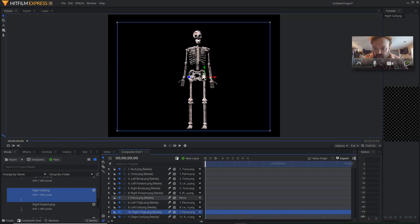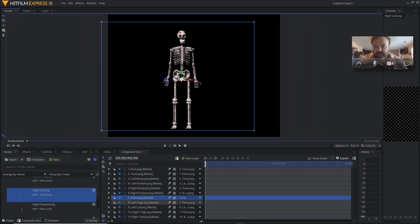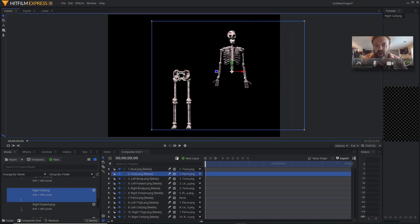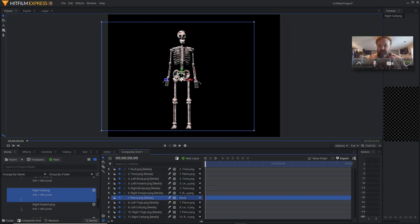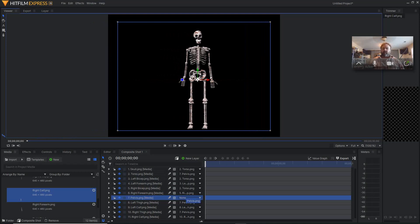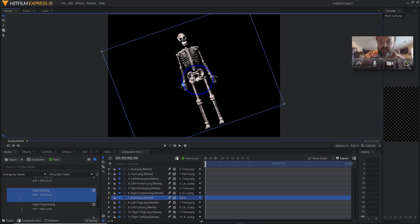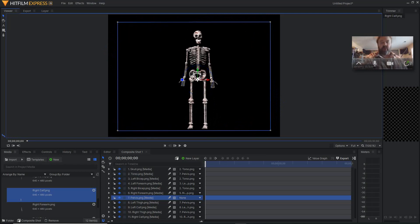That's why when you need to move your object, you have to move it by that one part that everything's linked into — notice how it moves the whole object. If I tried to move the skeleton while on the torso layer, it would only move whatever's parented to the torso. So when you want to move your entire model, you have to select the object that everything eventually links into — the central object that's not parented to anything else. Now you have your model rigged up correctly, your rotation points are in the right spot, and you're ready to start keyframing your model and making it do something.